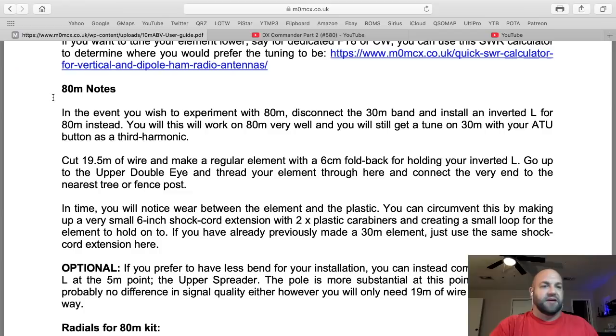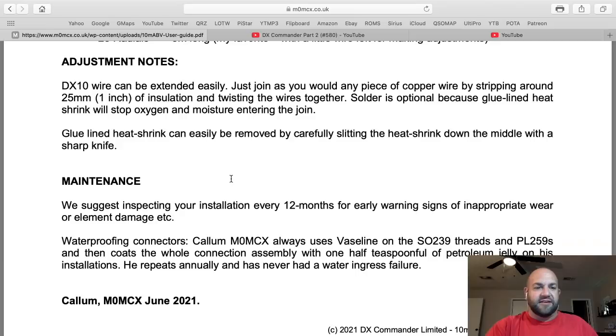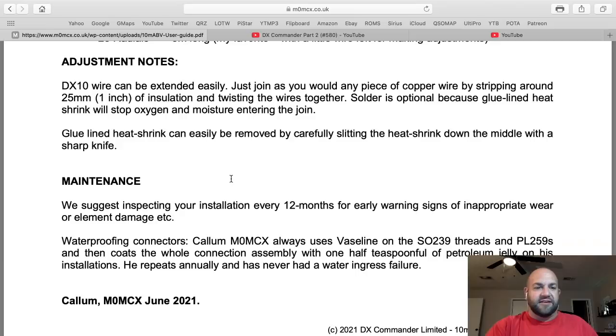Dave, you're not reading this manual. I don't know what you're reading, but you ain't reading this. Here he's talking about 80 meters — if you want to make 80 meters, you can run it up as an inverted L and all kinds of different ways to do that. Maintenance — everything. It's all there. So Dave, please do a little more research on this antenna before you start making videos.